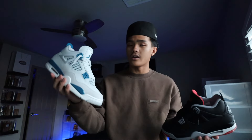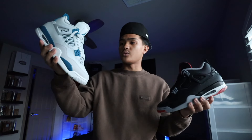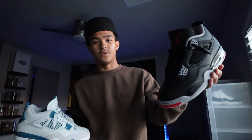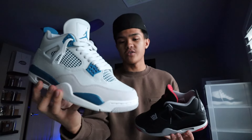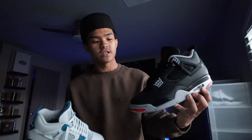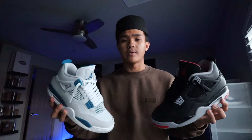A lot of you have been asking: are these Military Blue Fours better than the reimagined Red Fours? Honestly, it's completely up to you. They're both extremely different and literally opposite in colors — one is white and blue, the other is black and red. This one has more of an aesthetic vibe; the other is very flashy and these are very low-key. It also depends on the material — these Military Fours have Nubuck which you could easily mess up, but the durability and longevity of the leather on the Bred Fours will 100% win in that aspect. It really just depends on how you style them.